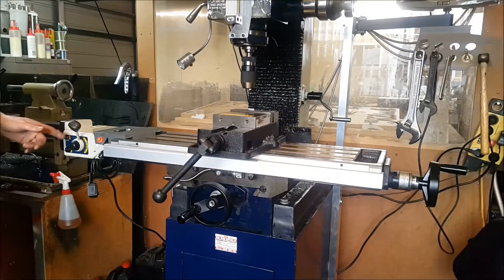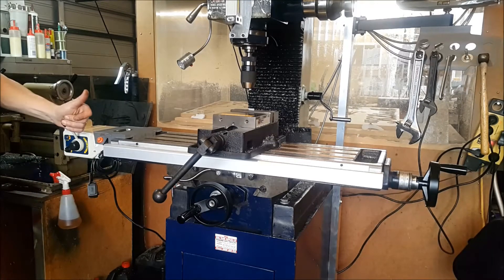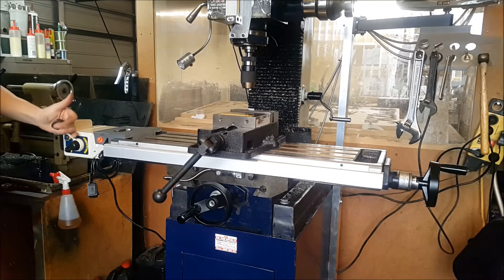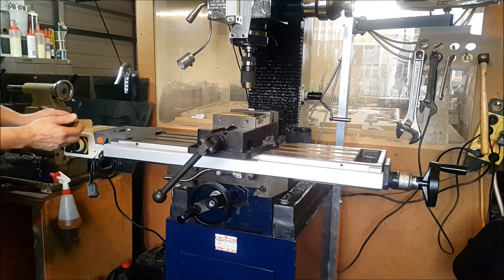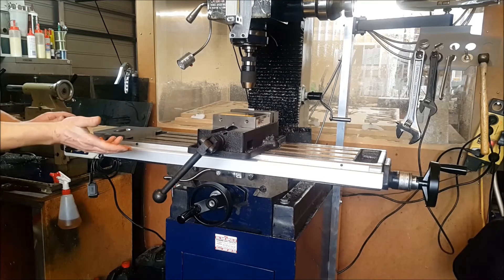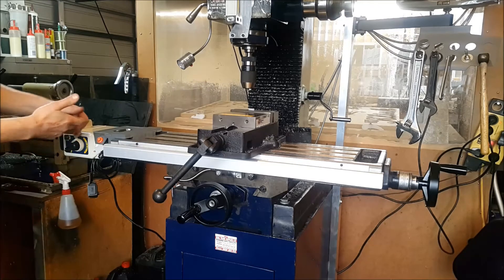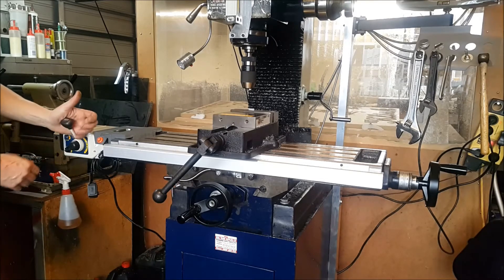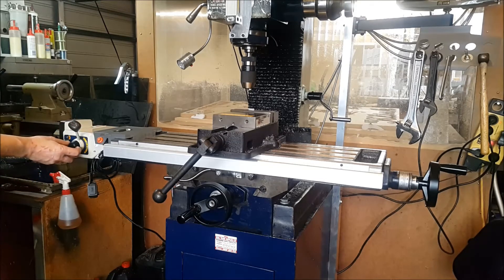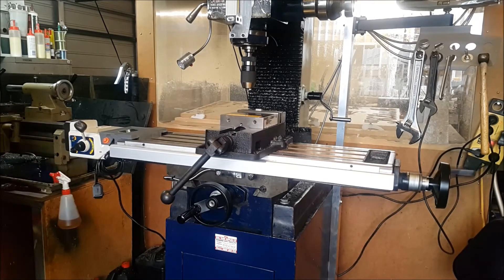It's all fixed back on and we're ready to go — everything's tightened up and squared off. I'll show you it working now. We've got the table going to the right, table to the left. We've got a speed control here — it depends on what we're cutting. If we're fly cutting a piece of aluminium, we need to travel reasonably slow to get a good finish, then we can speed it up for various operations. We've got the on/off switch here.